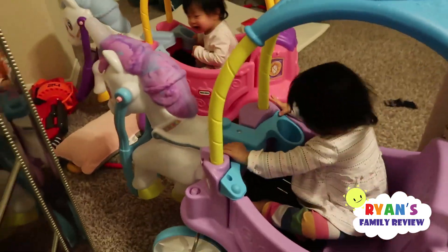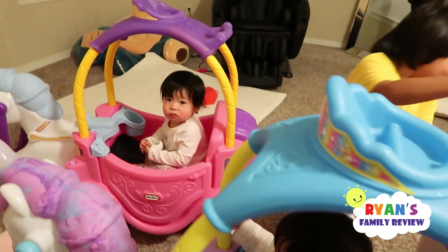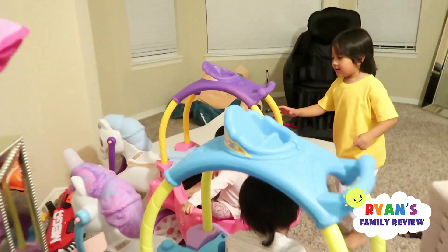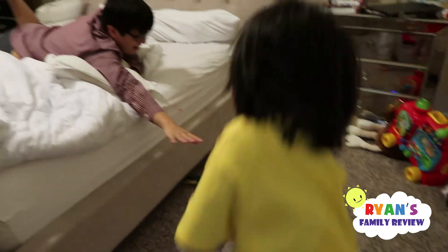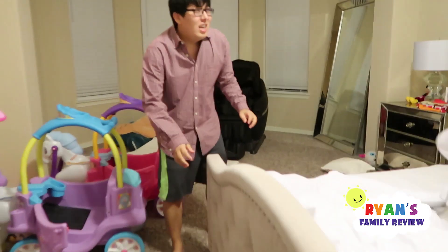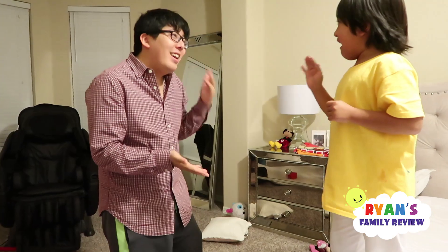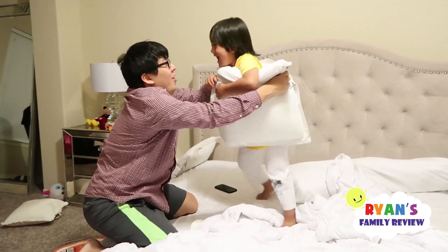What are you girls doing? Are you ready, horsies? Ryan and Daddy are playing tag in this room with a whole bunch of toys. How do you have space to run? Force field! Force field!